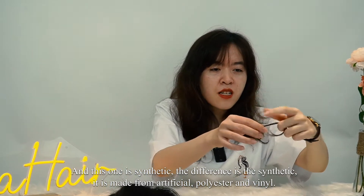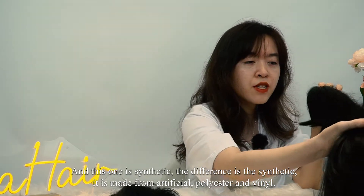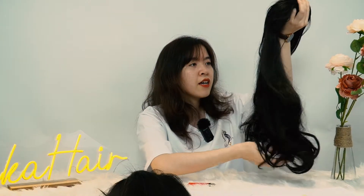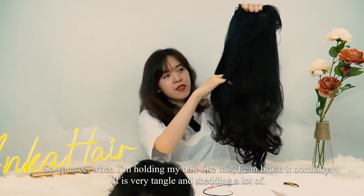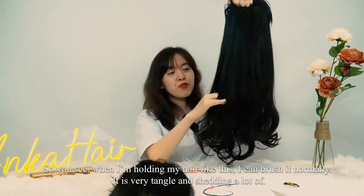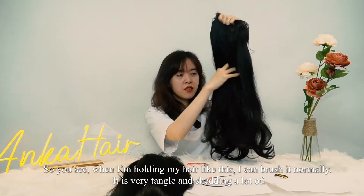The difference is the synthetic is made from artificial materials. Everything is in polyester and various fibers. So you see when I bring my hand like this, I can brush it, but it's very damp, it's shiny — a lot.